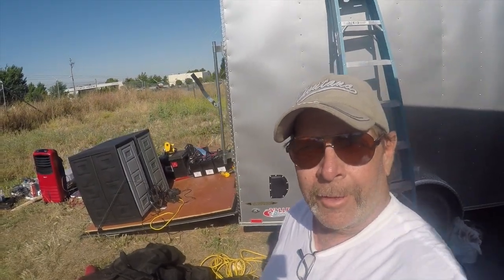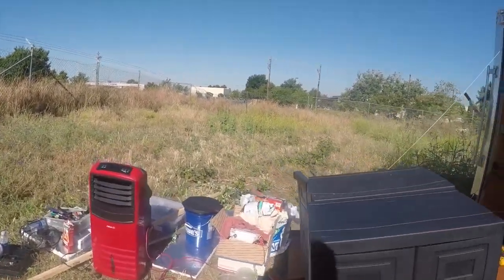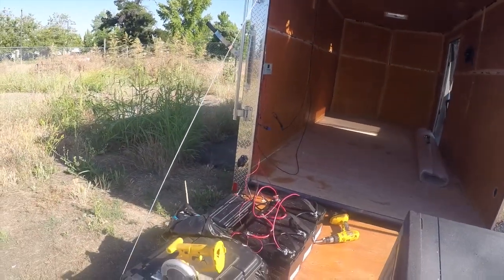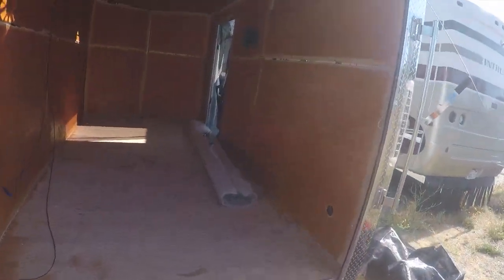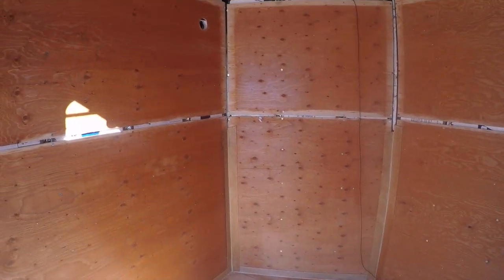Hey all, Russ here, RVerTV. Welcome to the mess. Carpet day. You can see, got her pretty much cleaned out and swept up, ready to lay the carpet.